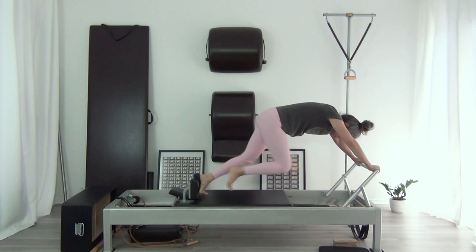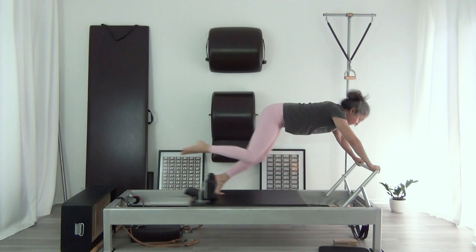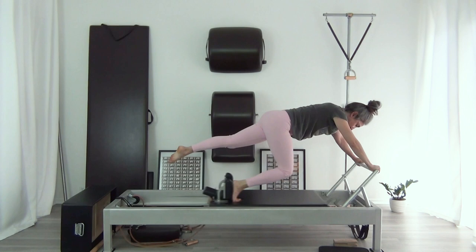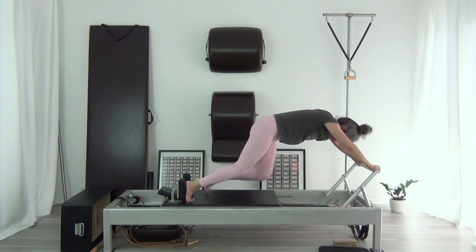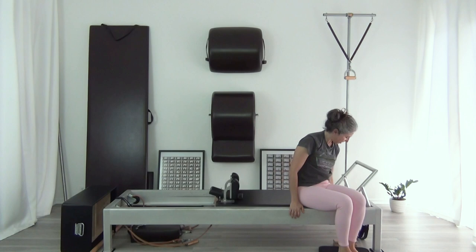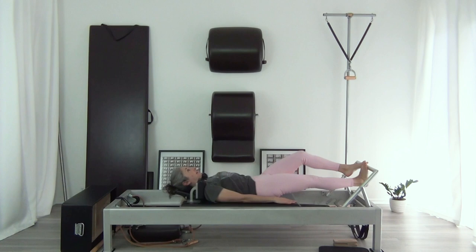The knee is in when the carriage is out, and the carriage is in when the leg is out. Then to the right side — I tend to start on my left somehow. Running — I'm going to run on three springs, just normal running. This is already one-sided.